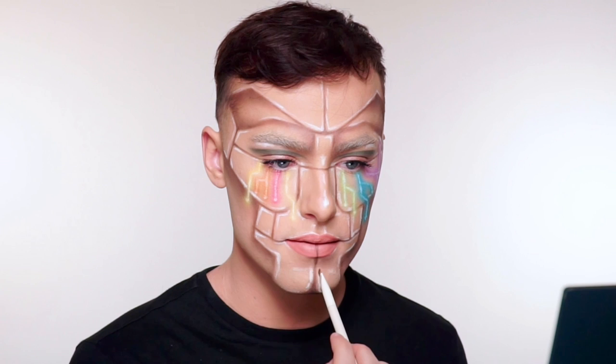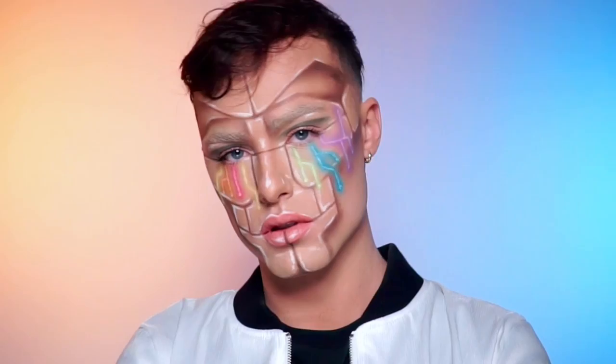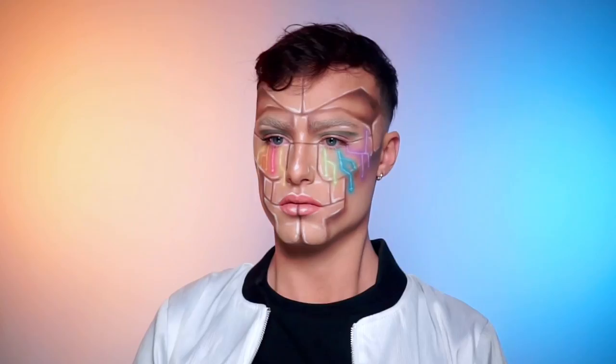Lastly, I'm just doing some finishing details on my lip — finishing that line and adding a highlight. And there you have it! Here is the Cyborg Halloween makeup look using only Maybelline products. I'll see you next time!